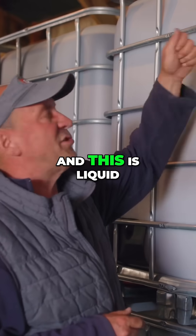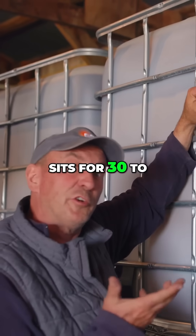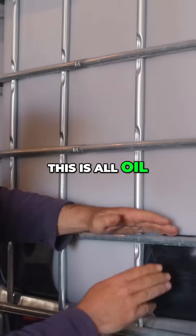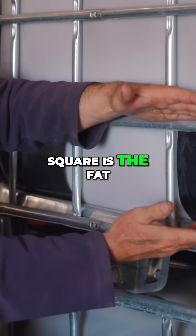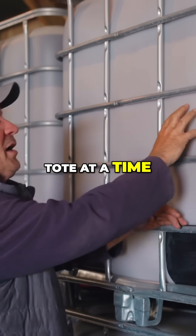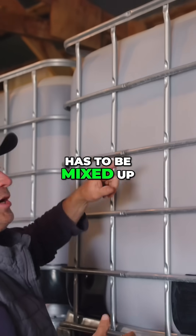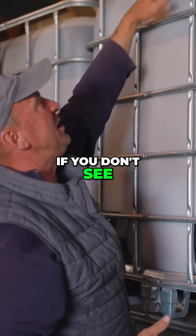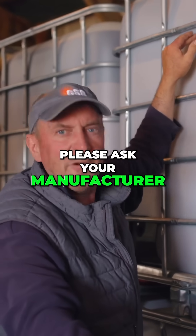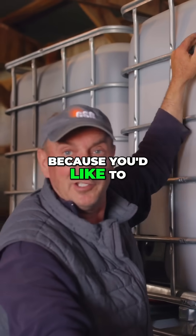Good fish fertilizer — this is liquid fish fertilizer. The oil, after it sits for 30 to 60 days, should migrate to the top. This is all oil, and usually this bottom square is the fat. If you're not going to use this whole tote at a time, make sure you agitate, because good fish oil has to be mixed up. If you don't see a nice amount of oil on the fish, please ask your manufacturer if they're selling that oil to somebody else, because you'd like to have it.